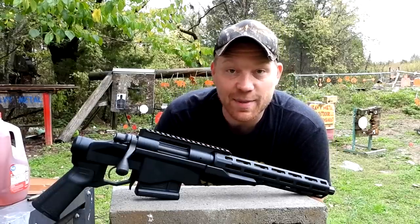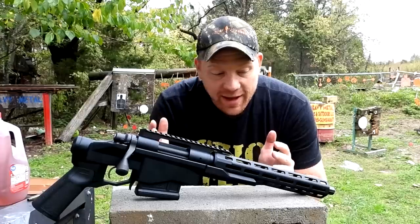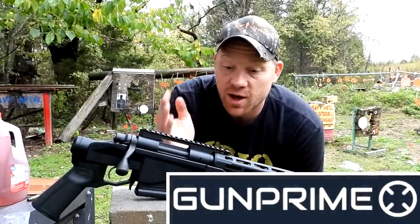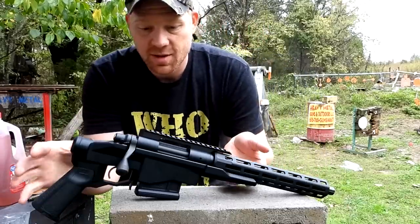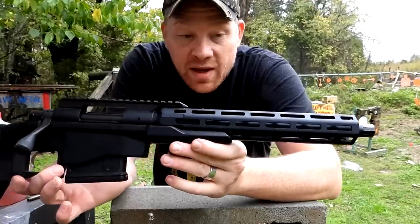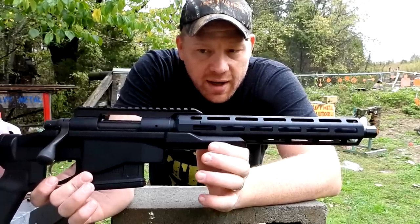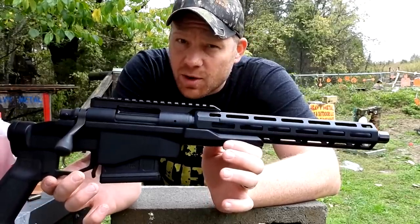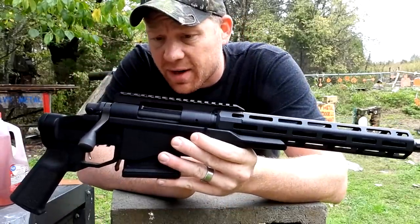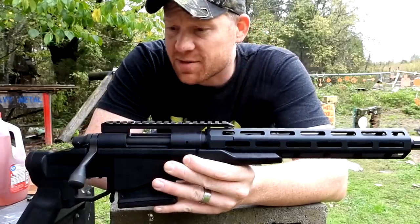Hey everybody, out at the range today with Heavy Metal, and in front of me I have one of the coolest things I have ever seen in my life. Big shoutout to GunPrime for helping us find this thing. What this is is a Remington 700 CP — one of the coolest, most ridiculous things I've ever seen.